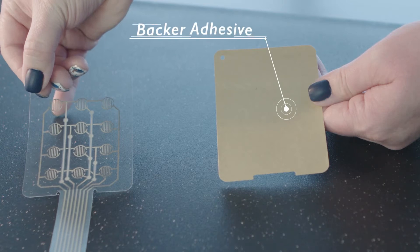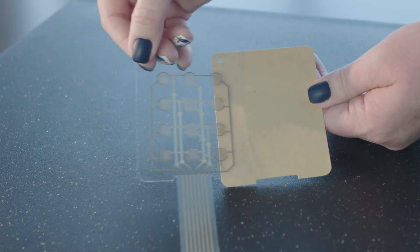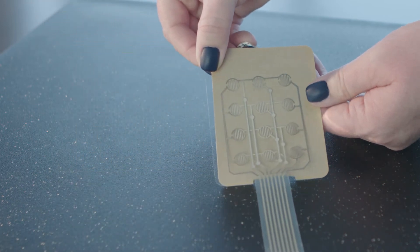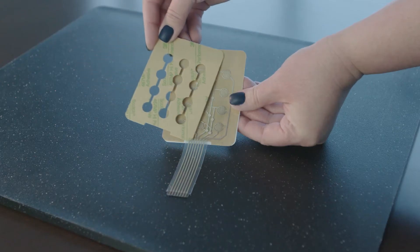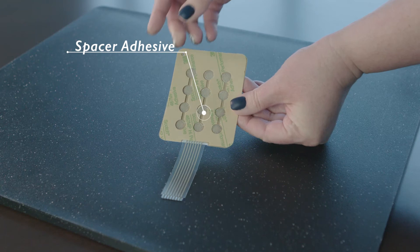The bottom layer is a double-sided tape called the backer adhesive, which sticks to the bottom circuit and mounts the switch to the application needed. Then a double-sided tape called the spacer adhesive bonds to the top circuit directly over the bottom circuit, separating the two from idle contact.